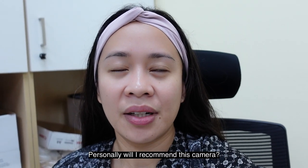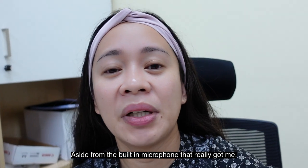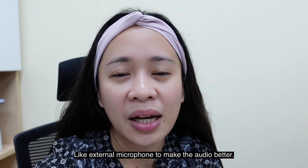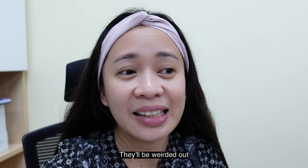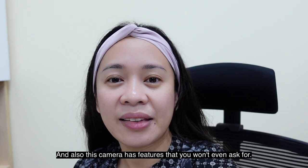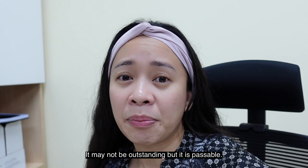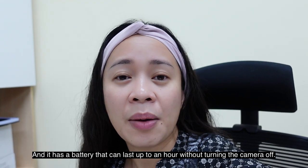Will I personally recommend this camera? For beginners, definitely yes. Aside from the built-in microphone that was the main reason I chose this camera, it's compact and lightweight. You don't need additional accessories like an external microphone just to get good audio. The camera also has ND filters for beachgoers and sun chasers, a stabilization feature that's passable, can shoot in low-light environments, and the battery can last up to one hour when you're not letting it idle.